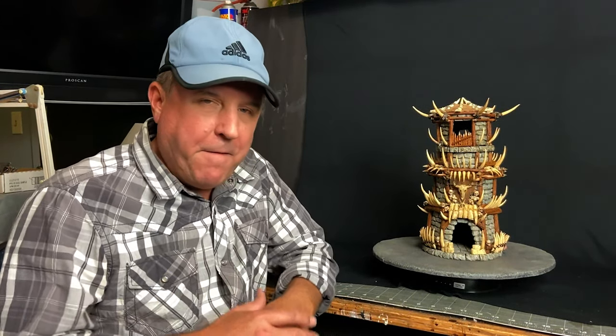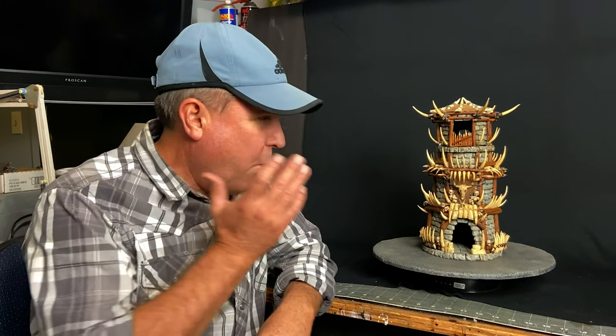Hey everybody, John from the Crafting Brothers here. It is late Thursday night and I have finally finished my build of the Ork Tribal Tower. Man, what a build that was. It was really challenging.